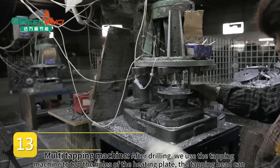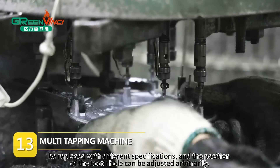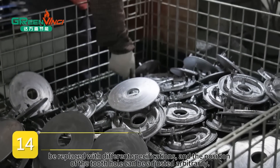Multi Tapping Machine. After drilling, we use the tapping machine to tap the holes of the heating plate. The tapping head can be replaced with different specifications, and the position of the tooth hole can be adjusted arbitrarily.